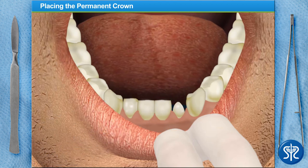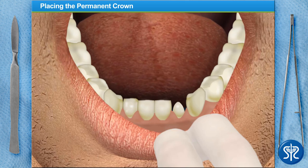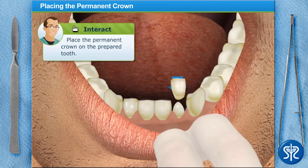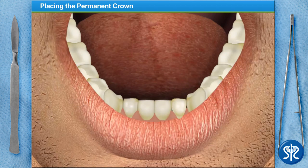I've already checked the fit and color of the permanent crown and everything seems great. I've applied cement on the inside of the crown, so it's ready for you to place. Perfect — after the cement has hardened, the dentist would check the fit of the crown again and the patient's bite to ensure there are no issues.